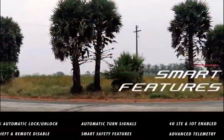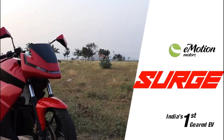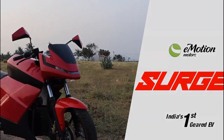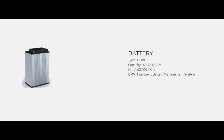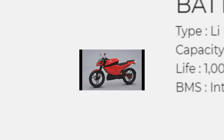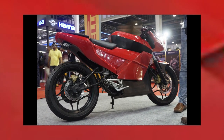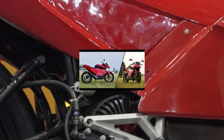Now we can see this bike has a 72V battery system with good battery capacity. It features a swappable battery design, and you can use up to 2 extra batteries. You can remove the battery package and swap it out as needed.